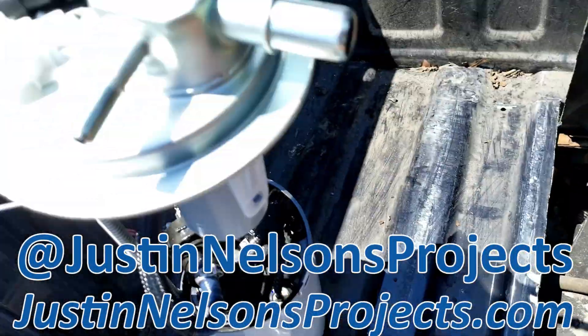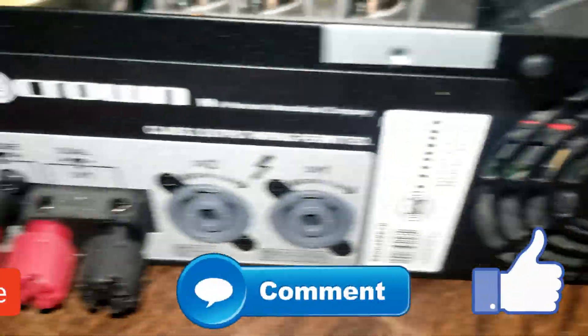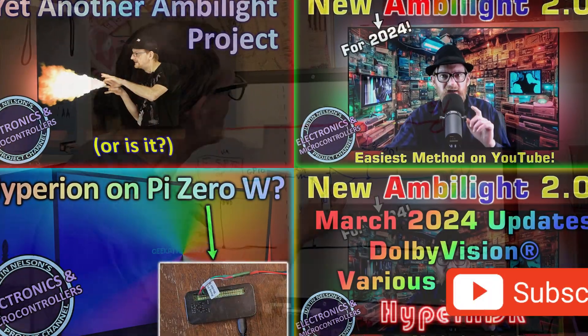Welcome, or welcome back to Justin Nelson's Projects. If you're new here, I cover automotive, 3D printing, electronics — you name it. Subscribe for more fun, and now back to the video.